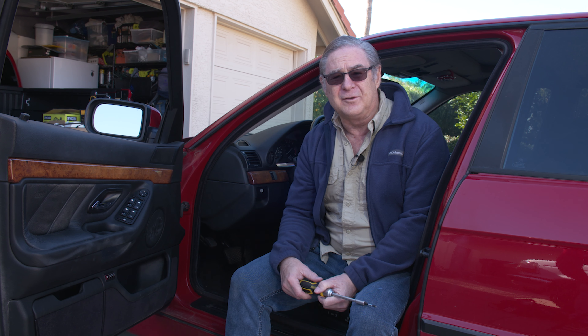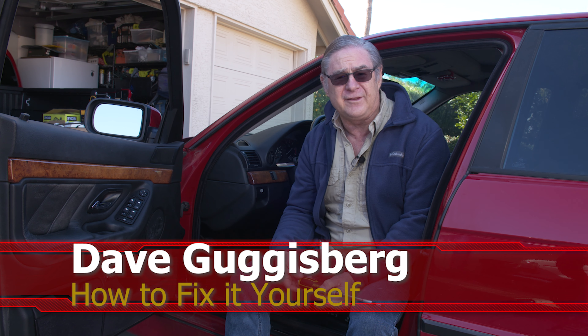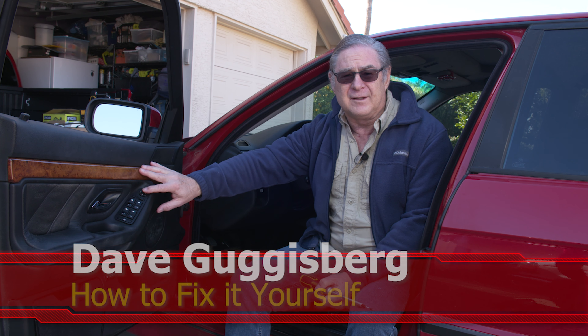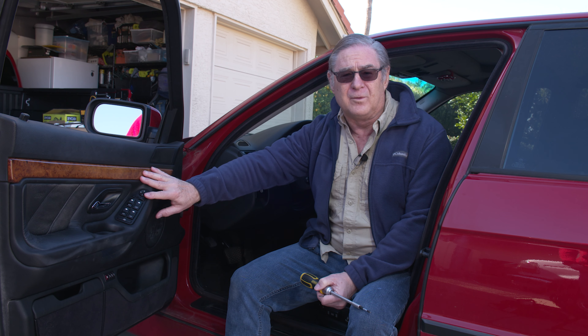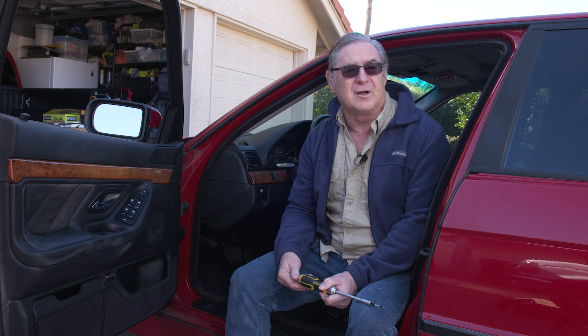Today on 'How to Fix It Yourself' we're doing the BMW we've worked on before — the E38 2001 — but we're doing the window regulator on the front door. While there are a lot of specific issues relating to the BMW window regulator, there's a lot that applies to almost any window regulator on most cars, so you can use this as a guide for whatever car you have.